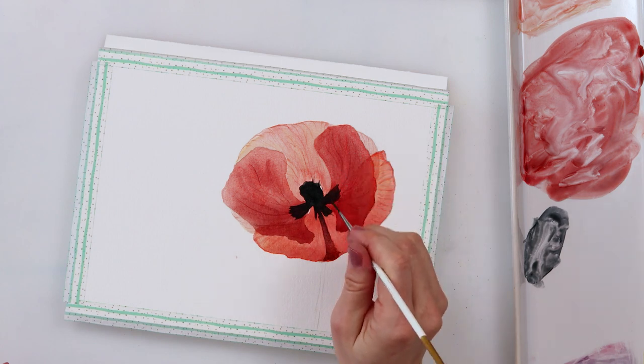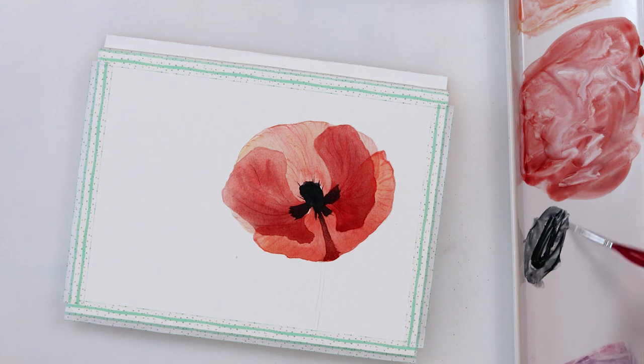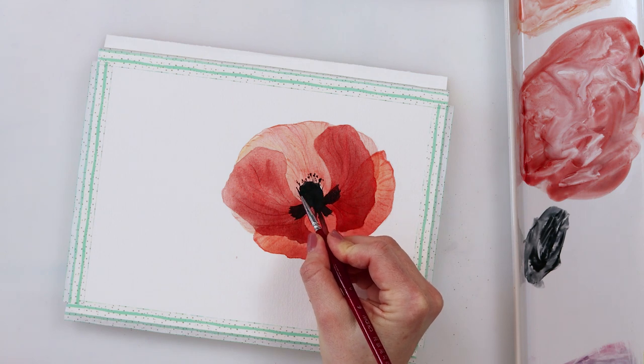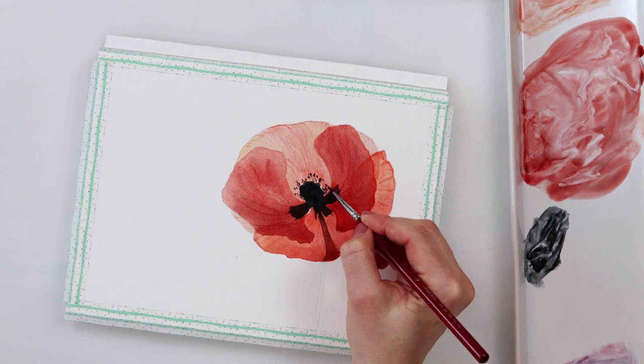I'm using a script brush to add some stems and seeds going from the top of the center of the poppy, and then with the detail brush I'm just tapping in the seeds around that center.